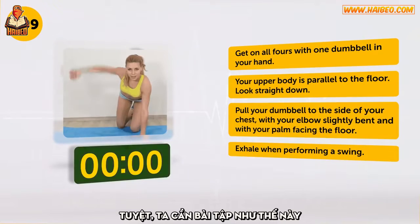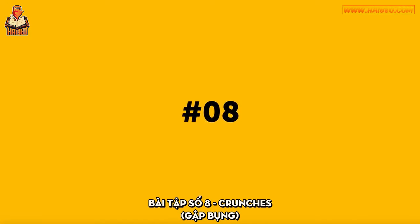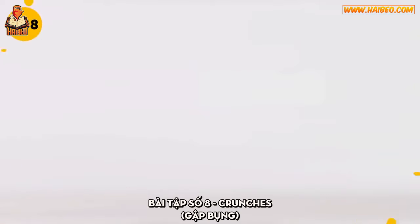Great! Neat exercise. Exercise number 8: Crunches.